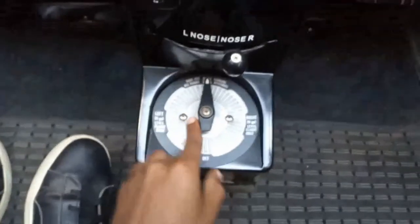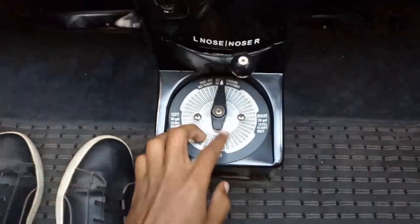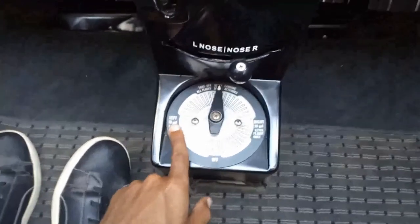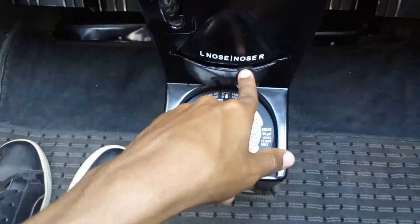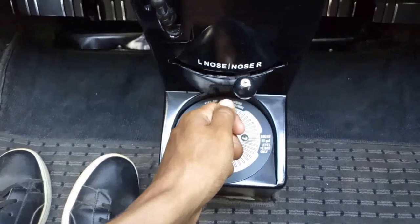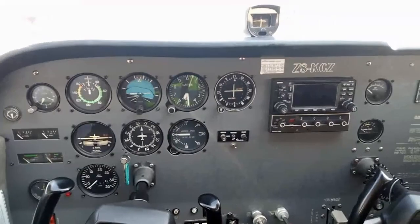Moving down, we have our fuel tank selector — right now it's in both. You can choose which tank you want to burn from, left or right, for trimming purposes. We have the rudder trim right here — this one is trimmed slightly nose right. We have our elevator trim here, and we have the rudder pedals. And this is where we plug in the headset at the bottom over here. And that pretty much should be it. Thank you.